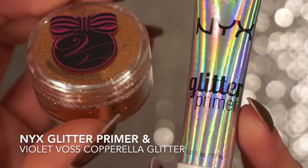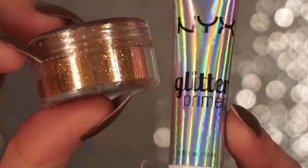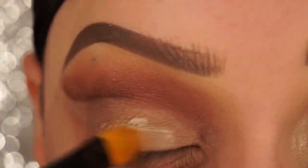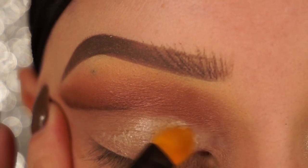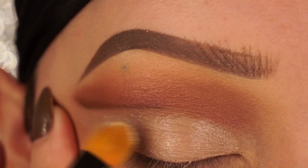Now it's the glitter part. I'm taking NYX's Glitter Primer and Violet Voss's Copparela Glitter — I'm going to put this all over my lid. So first I'm going to put a thin layer of the glitter primer all over my lid, and then I'm going to pack the glitter right on top.